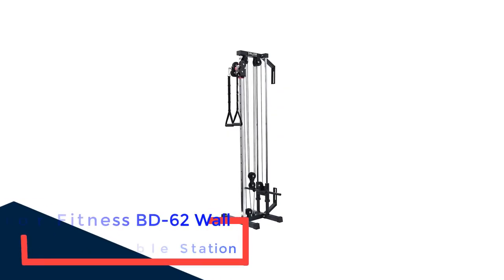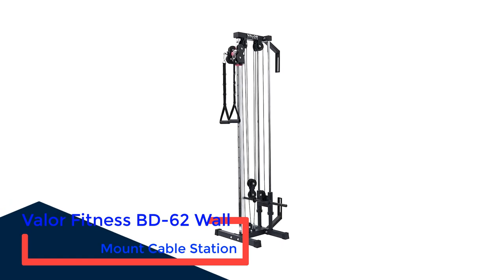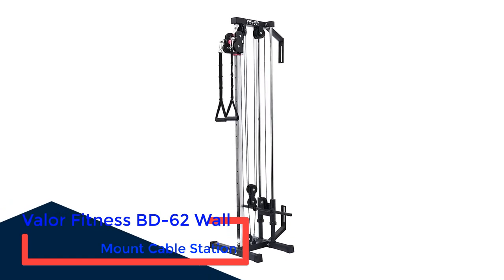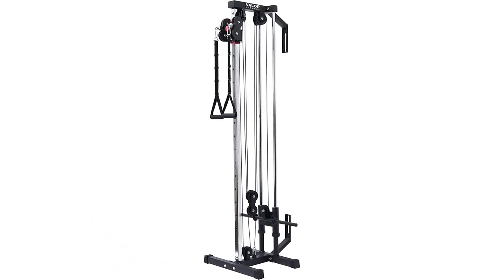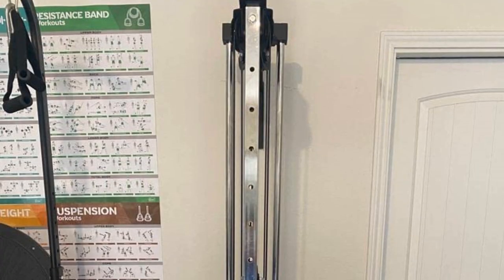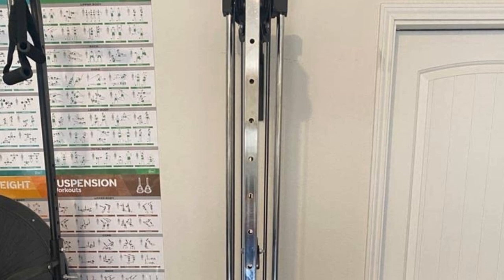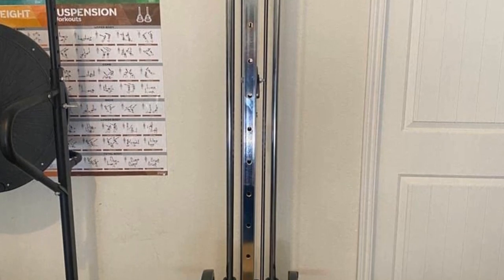Number 3: Valor Fitness BD-62 Wall Mount Cable Station. Advanced cable machines can feel intimidating to beginners, but the Valor Fitness BD-62 Wall Mount is an excellent entry-level model that makes it easy to start functional fitness training. It has a maximum weight load of 200 pounds and 16 adjustment positions that allow you to perform bilateral and unilateral movements.